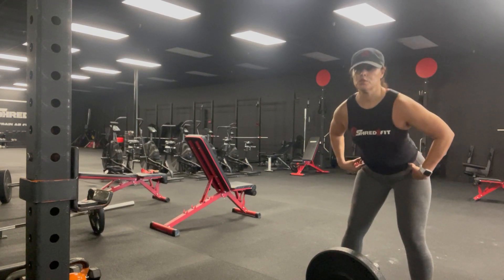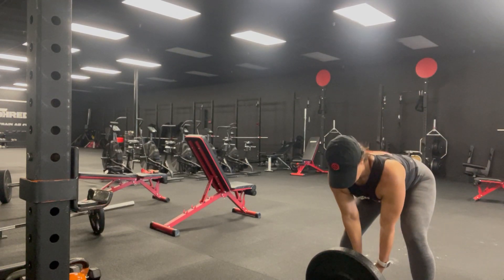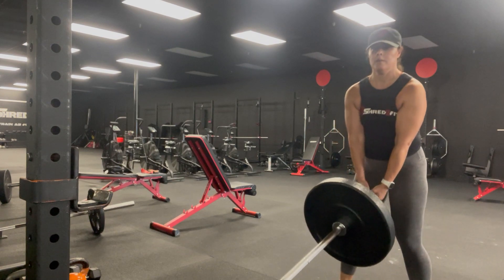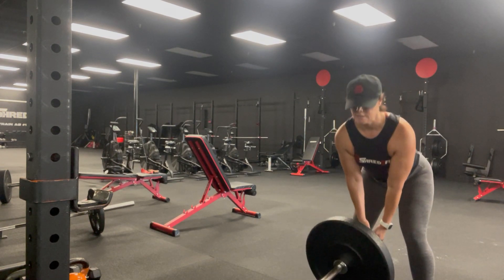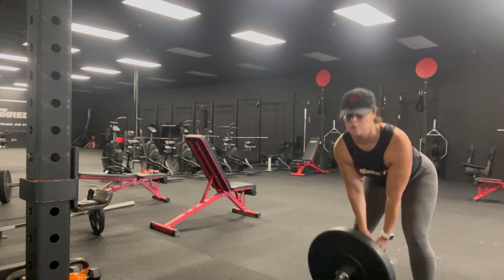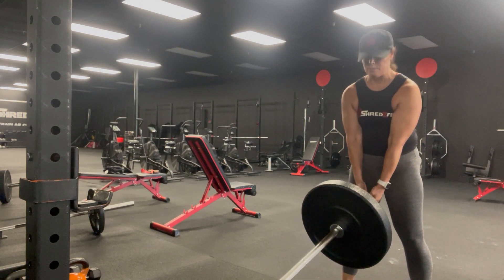My deadlift. My hips are going to go back. I'm going to come up. I'm going to hinge. My knees are slightly bent. I feel that pull on my hamstring. Then I'm going to come up and squeeze my glutes.